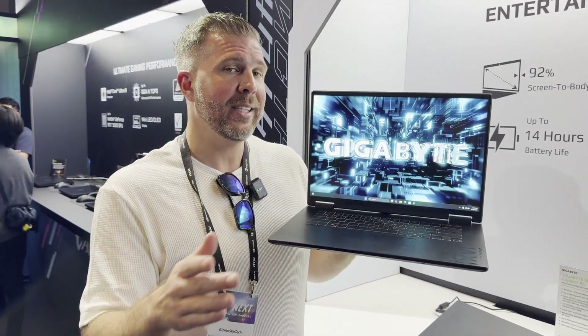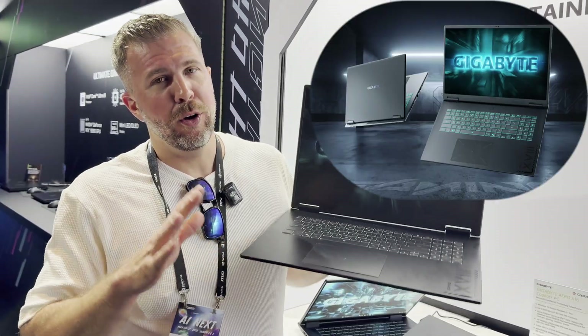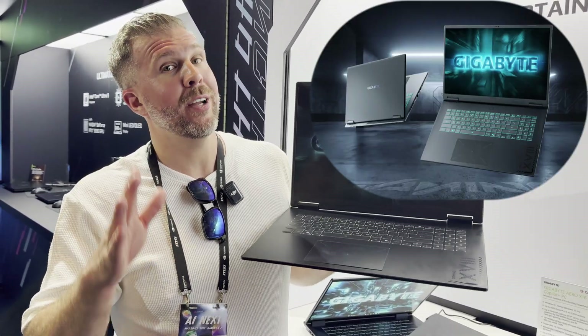That's the Gigabyte Gaming A16 Pro. Now let's take a look at the Gigabyte Gaming A18, one of the ultra budget gaming laptops in the 18-inch category.